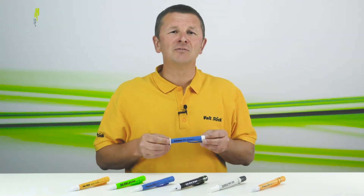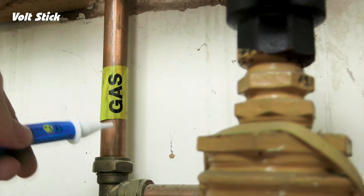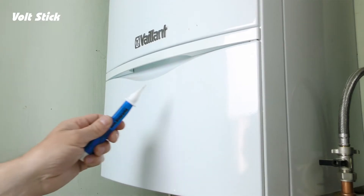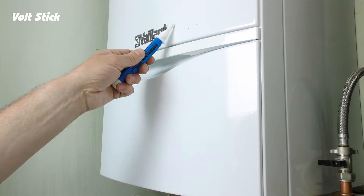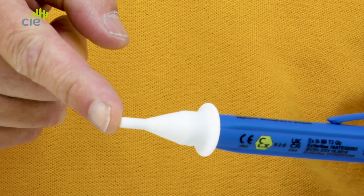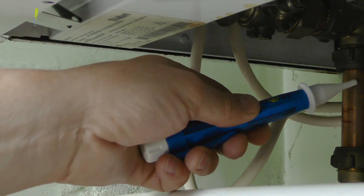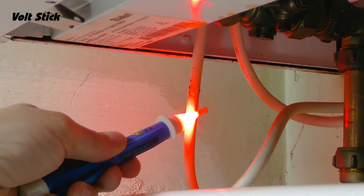Using the VoltStick LV12, users can identify potentially dangerous stray voltages in their surrounding area that might be present on metallic surfaces and metal objects. Just move the tip close to the object that you want to check and without making contact, if there's an AC voltage of 12 volts or above, then the tip will light up red.